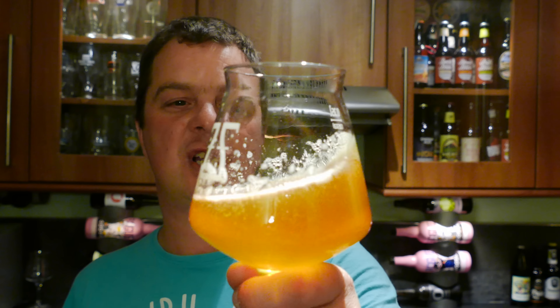Especially looking nice and golden like this. Probably Amarillo, Halatau, Cascade, Centennial — all your lovely grapefruity fresh punch bowl fruit flavours coming through in the beer. I like that biscuity breadiness at the beginning, and what I really like is that spiciness — that almost nettle spiciness on the back end. It's a very nice beer.